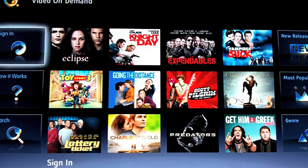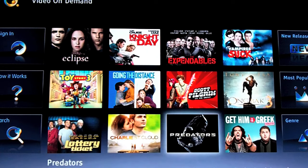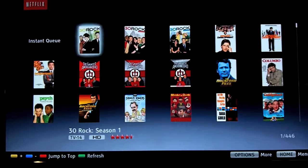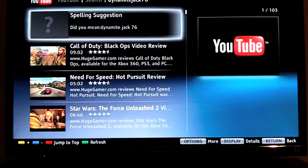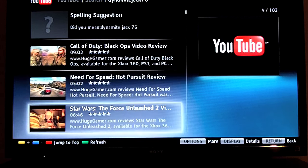All in all, I'm really pleased with the TV. I just watched some Monday Night Football on it and the picture looks incredible. The 240Hz really makes a difference with sports. Of all the HD TVs I've owned, this TV has the best picture quality by far. It's a great set and hopefully I'll get a lot of enjoyment out of it. If you have any questions about the TV, feel free to leave them in the comments section and I'll try to answer them as best I can.